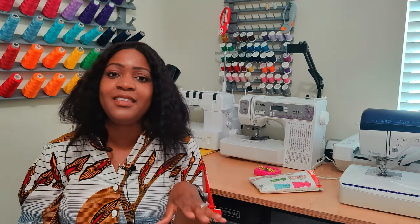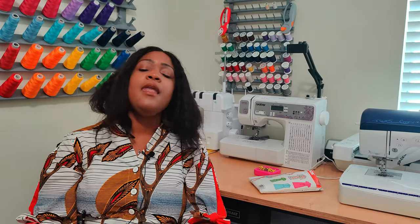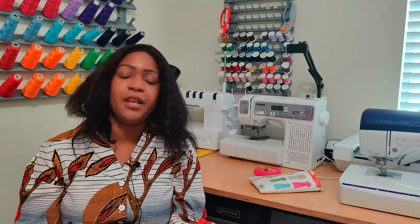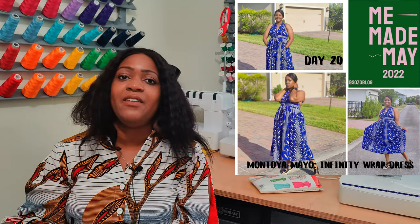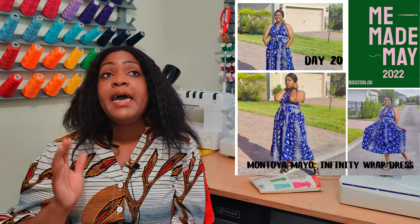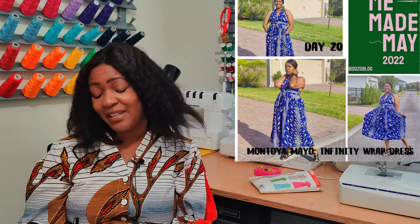Day 19 was dress number 8 — McCall's 8032 or 8034, the ruffle sleeve dress — in a yellow and blue Ankara fabric called rain burst. I love it. Day 20 was the infinity wrap dress. I didn't have much time because the sun was going down after work, so I quickly tied the super long infinity ties, got the photos, and we were good to go.